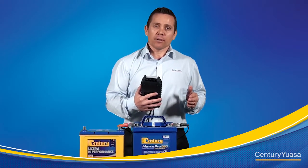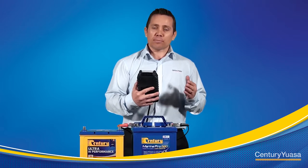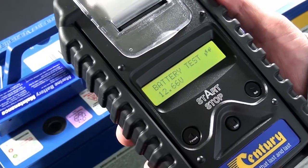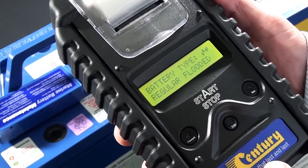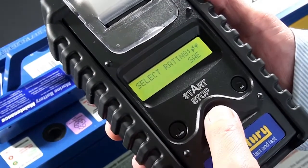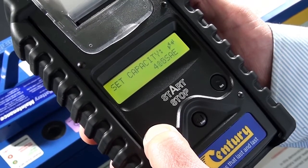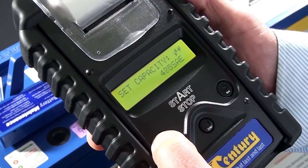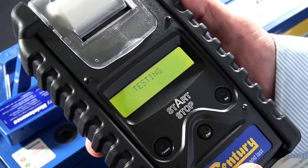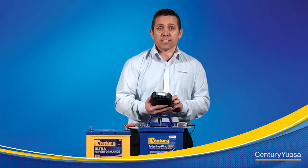In this demonstration I'm going to show you that using the threaded terminals on a marine battery will give you an incorrect reading. To start with I'm going to demonstrate using the lead post and then show what happens when you use the threaded terminals. Battery test, press enter, select battery type regular flooded, select rating SAE, set capacity — this battery is 580 CCA. Result: good and pass at 650 CCA.